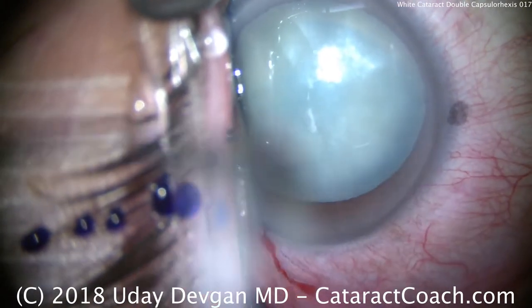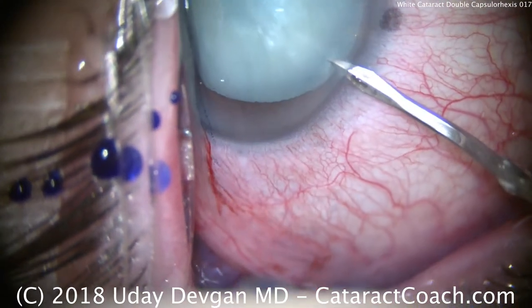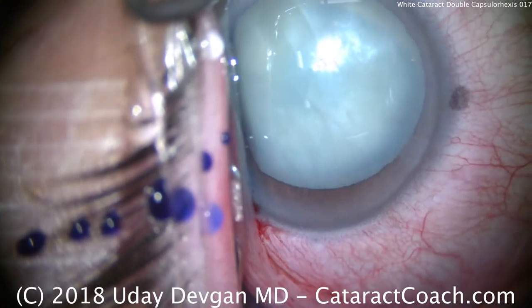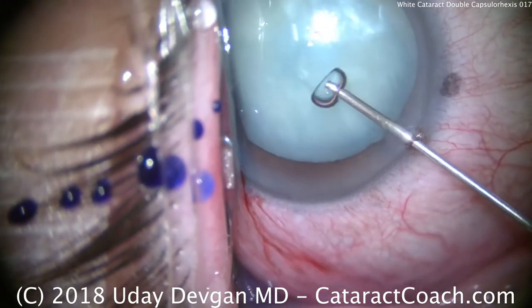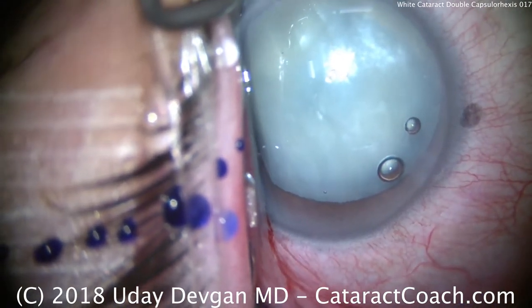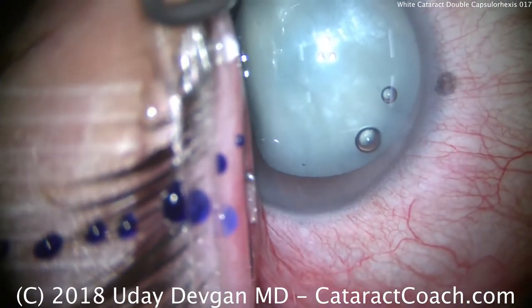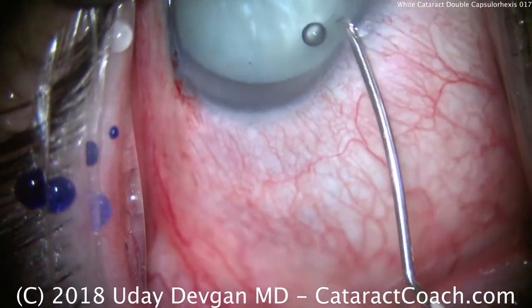We're going to make a second paracentesis here. There's our second paracentesis. Now remember, the anterior chamber is highly pressurized here. We're going to put a little extra viscoelastic. We want the AC pressure high — higher than the intralenticular pressure — so an AC pressure of probably 40 or even 50 millimeters of mercury.